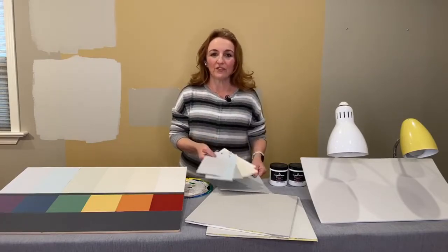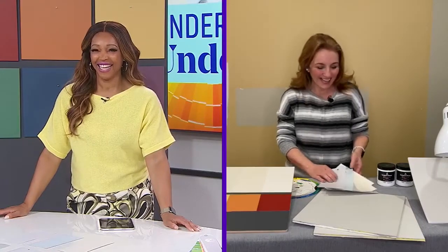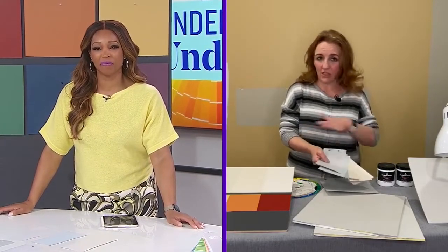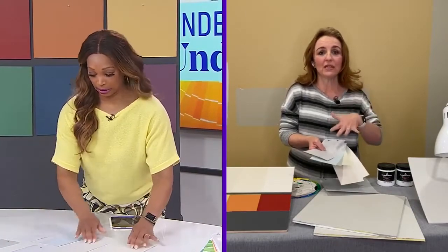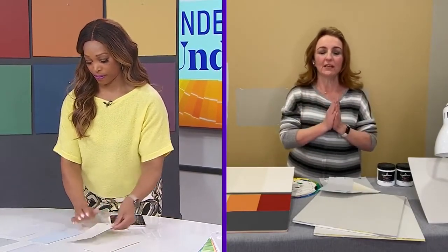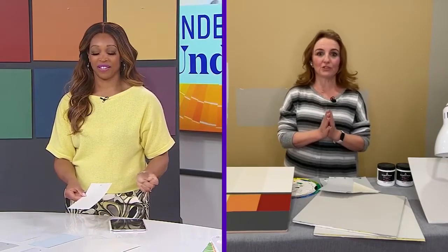So I thought for fun we could do a little color speed dating. We'll see if you can take those neutrals — remember to compare them, because that's key — and try to pair them up with their undertone. I put little holes on them so you can hang them up on the nail and pair them with their color.